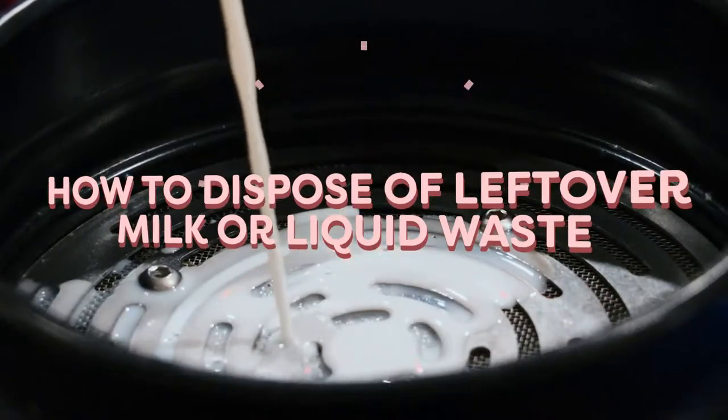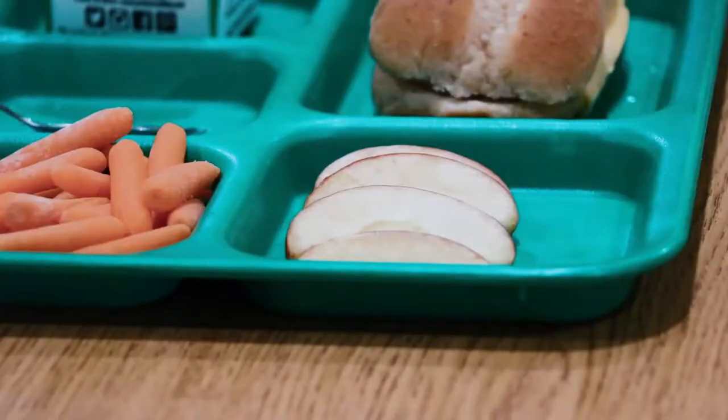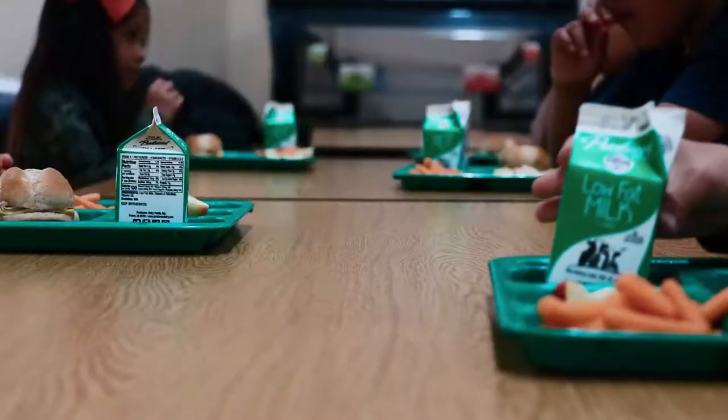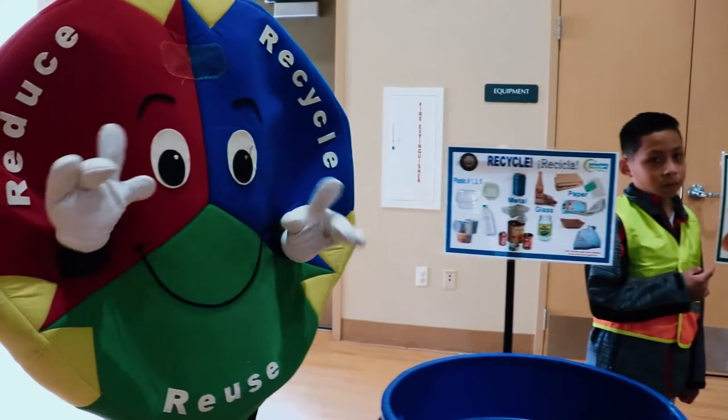How to dispose of leftover milk or liquids in the cafeteria. After you finish eating your lunch and before you can go play or back to your class, first get rid of your leftover milk waste or liquids.